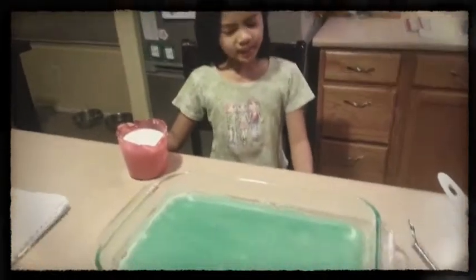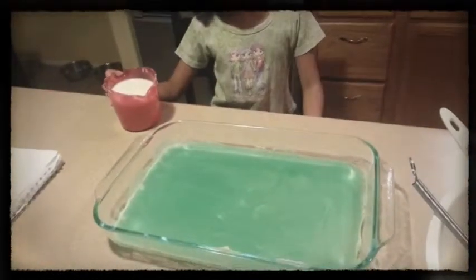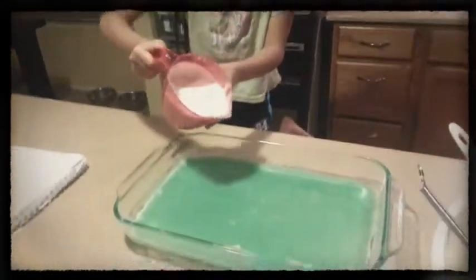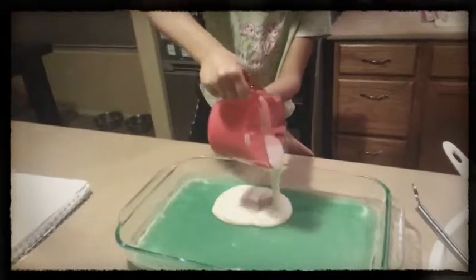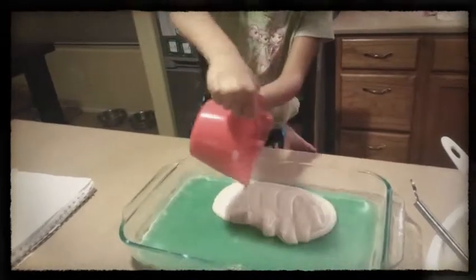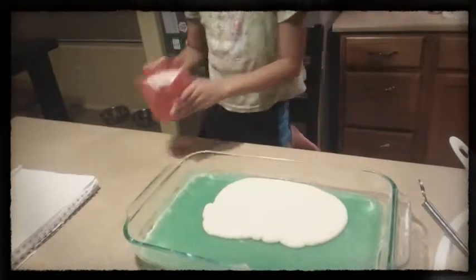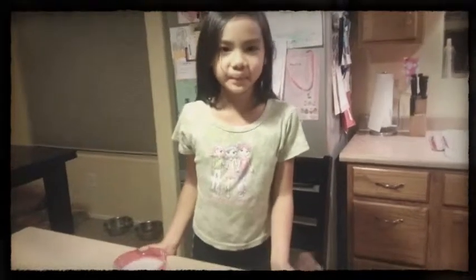It's done cooking and this is how it looks when it's done. Now I'm going to add a layer of white mixture over it. We're going to put foil over it and this time put it in the oven for 20 minutes.